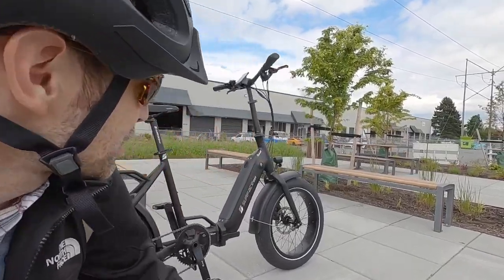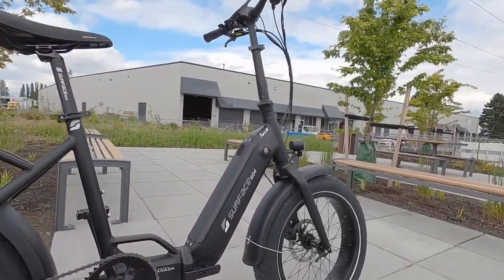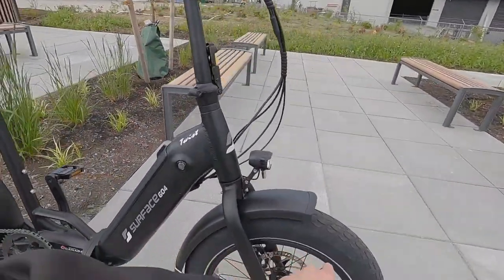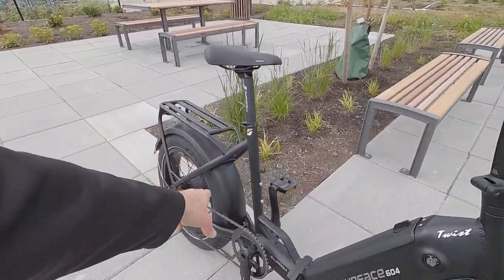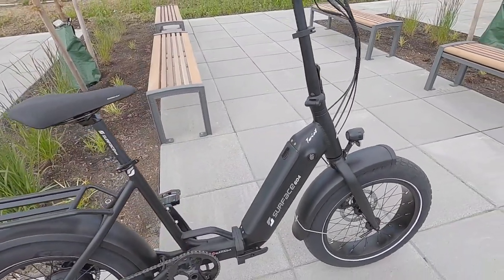Hey guys, we're in Richmond, British Columbia today. We're checking a new one from Surface 604. This is called the Twist. It is a folding fat tire, step-through electric bike with a really powerful motor and a nice battery design.